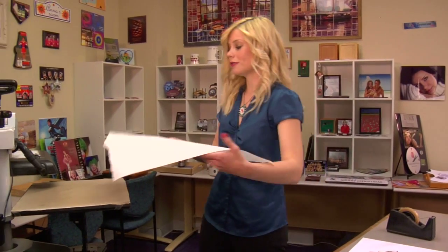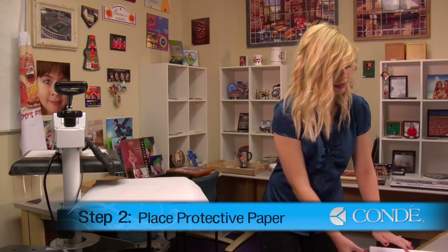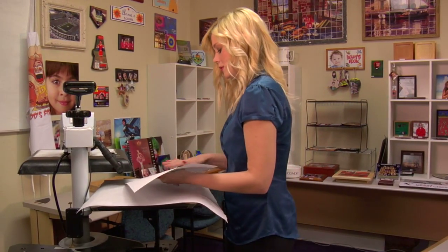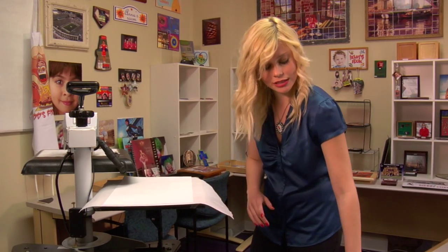You'll want to apply a sheet of protective paper at the bottom of your press. Place your door hanger, image side facing up, and one more sheet of protective paper.